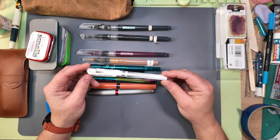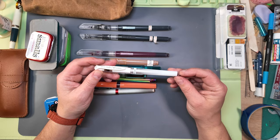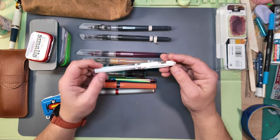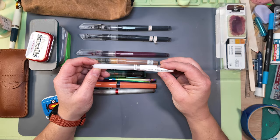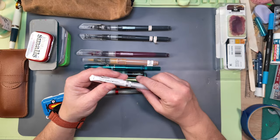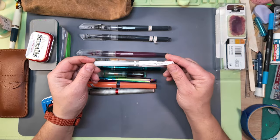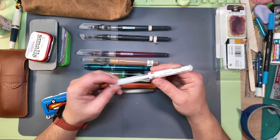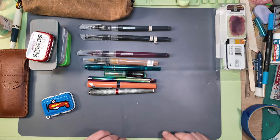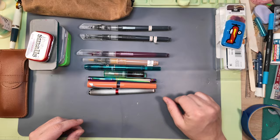If I'm doing watercolor or ink — anything really wet — I'll make sure I take a way to add back the whites. This is another Uniball Signo Broad, one of my favorite white gel pens. It usually works really, really well for me, and I always keep one in my kit.